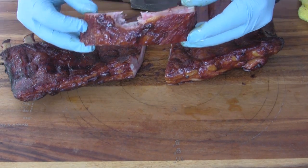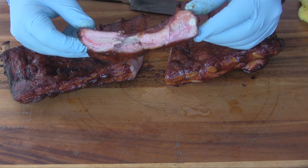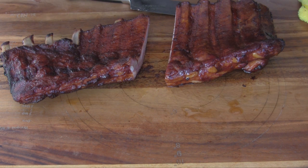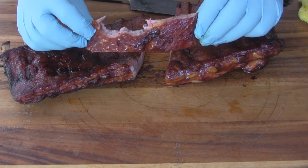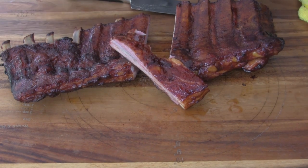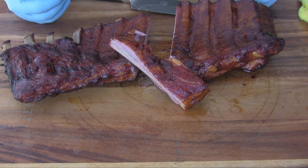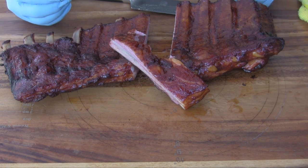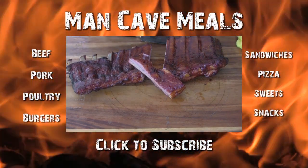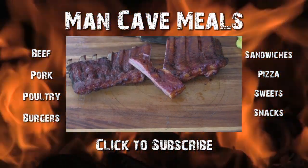Oh man, that's delicious — really good, nice bite-through texture. That takes care of ribs on the pit barrel cooker. That's going to be dinner. We're going to do a couple more cooks on the pit barrel cooker in the future, so stay tuned. Until next time — Man Cave Meals.